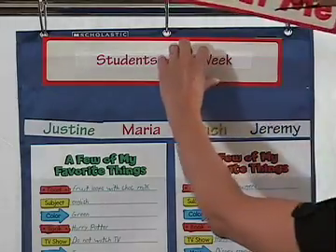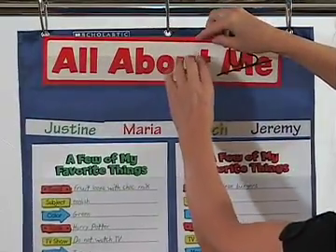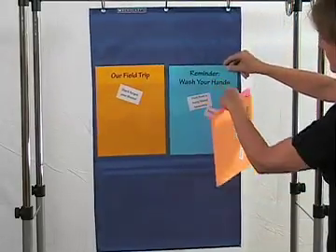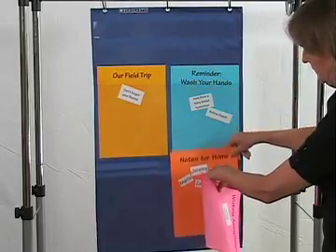You can also use this pocket chart to display children's works of art, writing exercises, or other special items they've created. You will find yourself using this pocket chart to display other full sheets of paper with assignments, reminders, or messages that you print out.